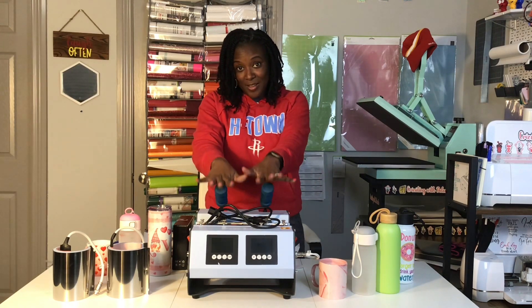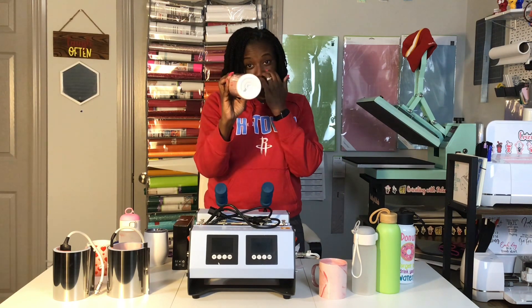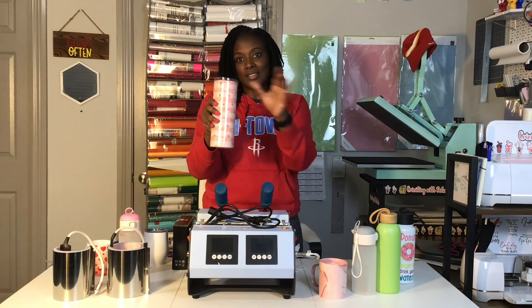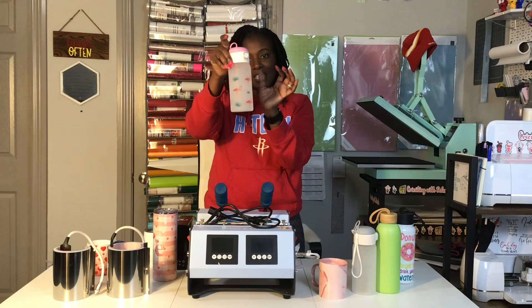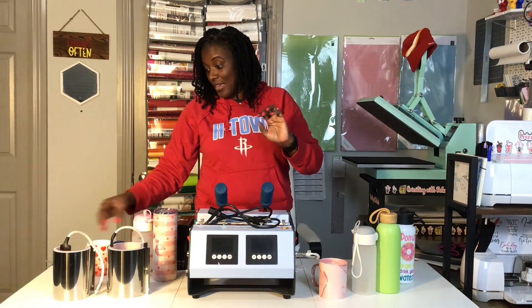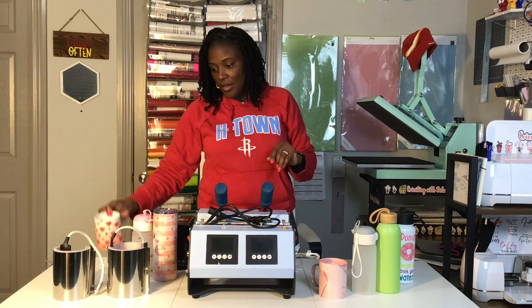I also wanted to show you some of the other PYD Life tumblers, even though I'm not using them in this tutorial. The first time I recorded a tutorial with this exact mug press, I sublimated a 20 ounce PYD Life glitter tumbler — it did not come out well; you can clearly see the seam. I also sublimated a kid's sports water bottle, which came out really cute, but it was part of the disaster in that tutorial. And I also sublimated a PYD Life mug — I think it's an 11 ounce mug.